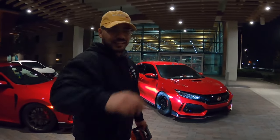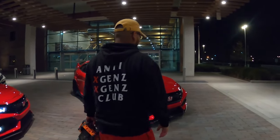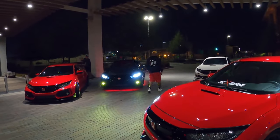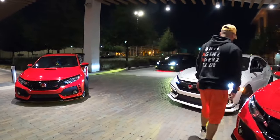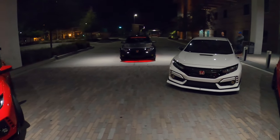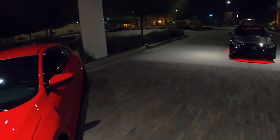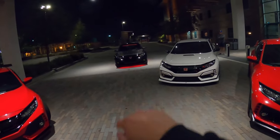Frank, where's my coffee? I asked for a coffee five minutes ago — it's like 10 PM! We're trying to take this epic shot right now but we're waiting on Chris so he can fill in this spot here. We got the two reds, and then there's two whites, and then the black in the center.